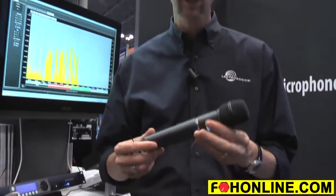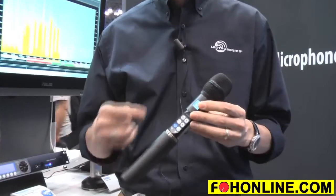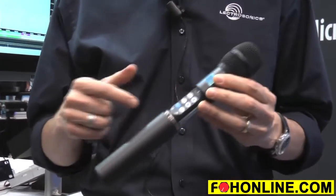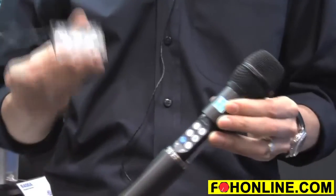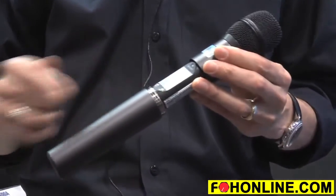What we're introducing at the show here today is the HHA handheld wireless microphone. This is the newest generation of our handhelds, and what's new about it is that it tunes across three of our standard blocks, or about 75 megahertz, just like our SSM and our L series units — so this is wideband tuning.